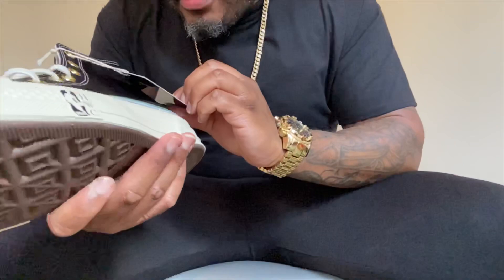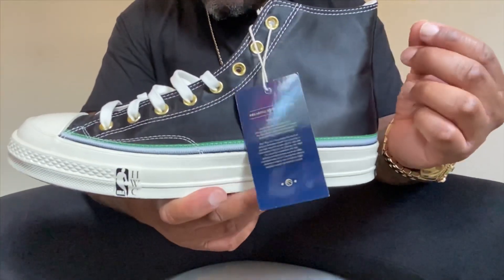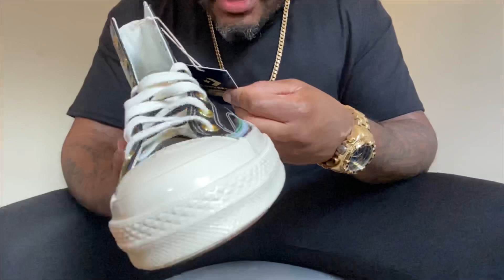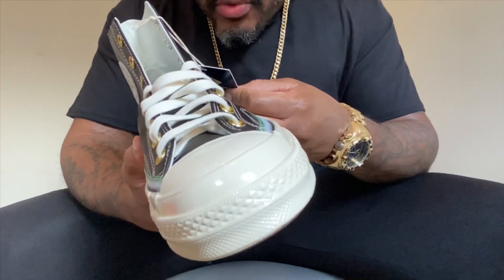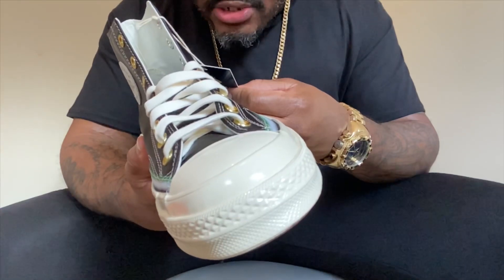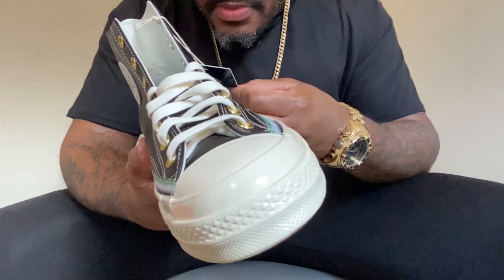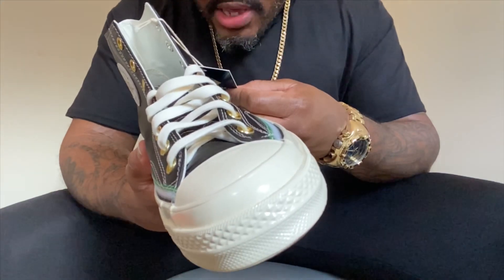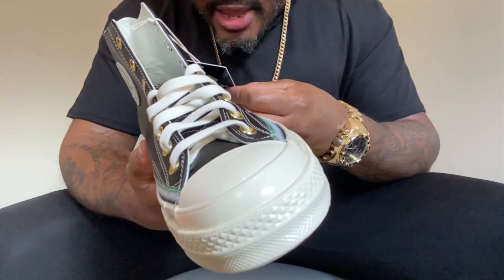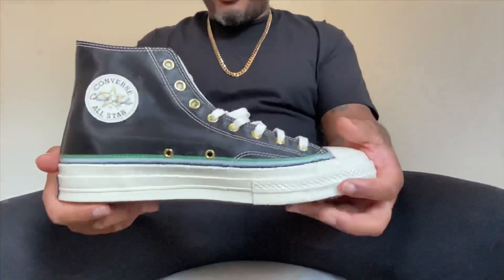Let's read what this tag says. This sneaker is part of the Breaking Down the Barriers Pack, paying homage to the first three African-American players in the NBA. It reads: 'Celebrate the first three iconic African-American NBA players to smash the 1950 color barrier with the Converse Breaking Barrier Collection. Earl Big Cat Lloyd became the first African-American player to play in an NBA regular season game with the Washington Capitals on October 31st, 1950. He went on to become the first African-American man to win an NBA Championship, as well as the first African-American man to be named NBA assistant coach and bench coach.'